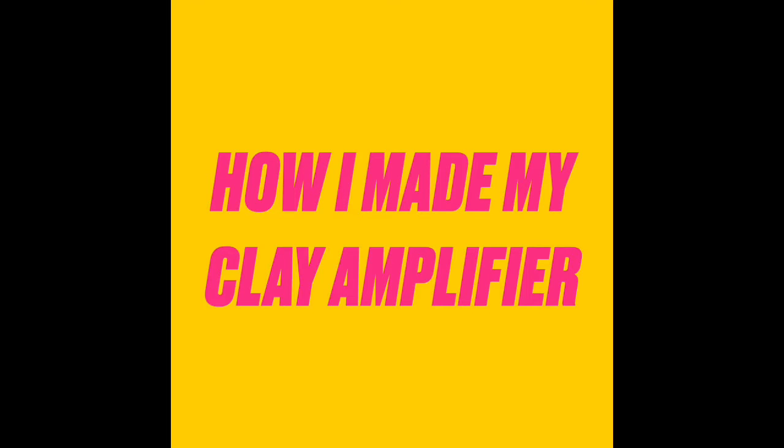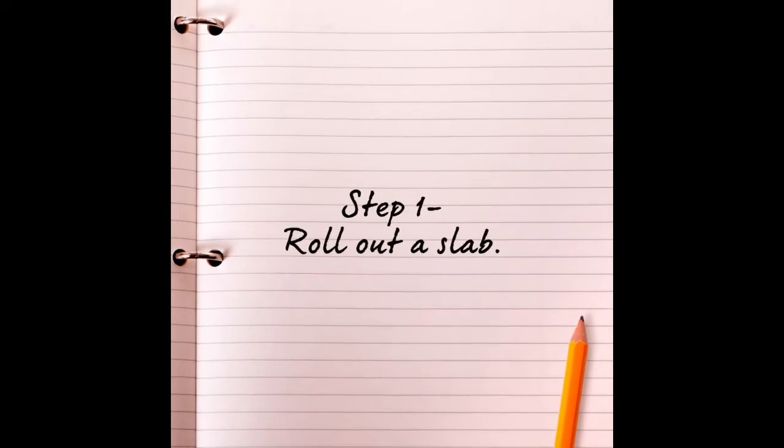How I Made My Clay Amplifier. Step one: roll out a slab.